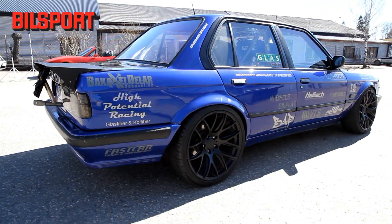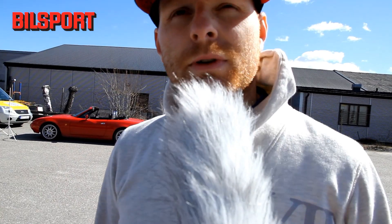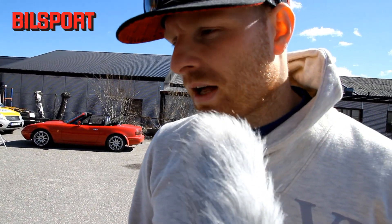How much power do you have in the cylinder head? The cylinder head makes 931 horsepower and 120 Nm. So how do you manage that?